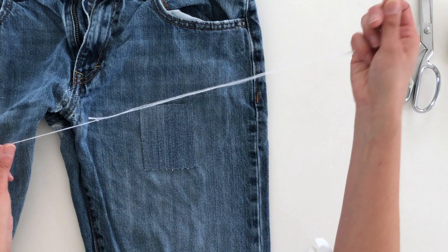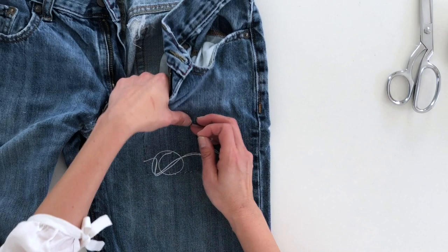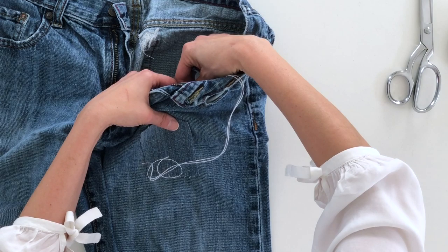One way to finish edges is to use a serger to overlock around the edges. Another option is a blanket stitch, which is what I'm going to do here. I have this hole in the pants here — it's kind of high up on the thighs — and I'm going to be putting this patch over it. Using a threaded needle — I like to use pearl cotton when hand sewing and an embroidery needle — make sure your thread is already knotted, and I'm going to show you how to do a blanket stitch.